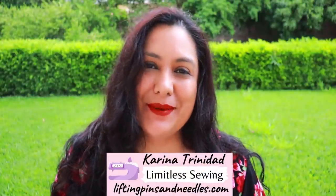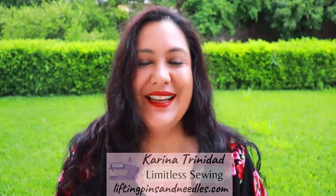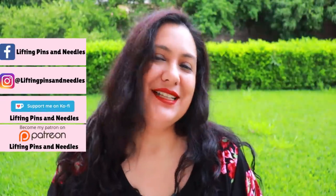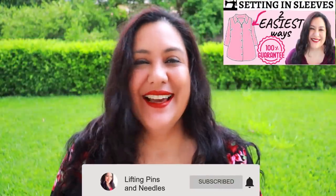Hi sewing friends, I'm Karina from liftingpinsandneedles.com, welcome to this channel that is all about sewing — limitless sewing. Today is about sewing sleeves. I've recently made a video focused on sewing woven sleeves and shown different ways to do it. I want to touch on a topic that I get lots of questions about because I mention my opinion here and there sprinkled in every video.